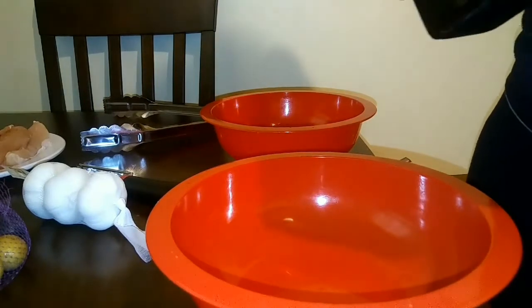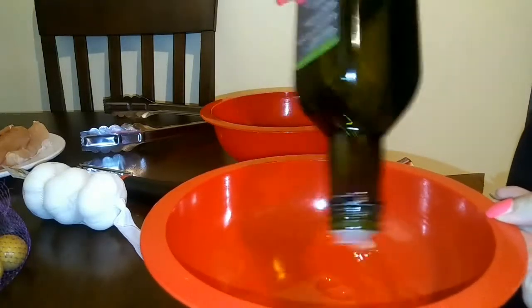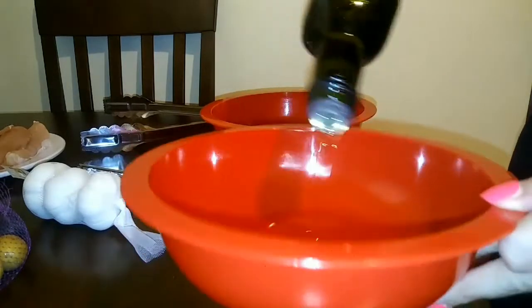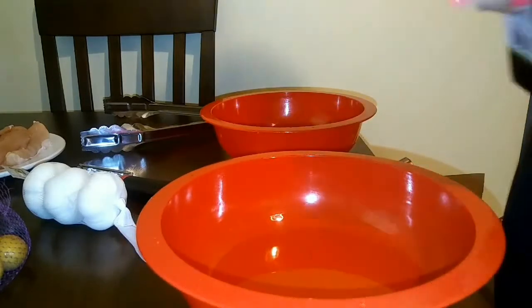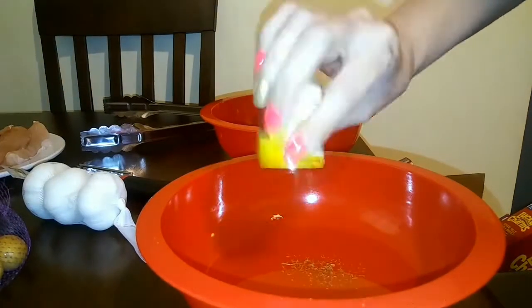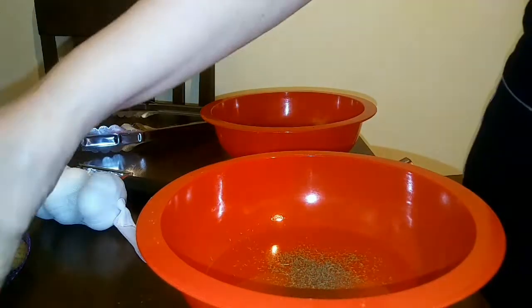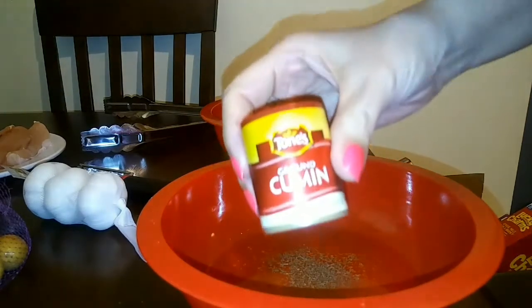First thing I'm going to do is get my avocado oil and just put enough in the bowl to be able to coat all the chicken. It just depends on how much chicken you have — you don't really need that much. So I'm going to use about that much. And now I'm going to go through all the spices. First thing I'm using is some dill weed. And like I said, this is my own recipe, so I don't have exact measurements — you can just basically use it taste to taste. And I have some cumin.